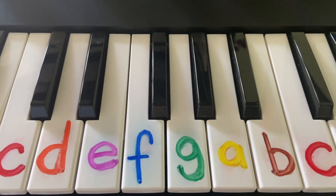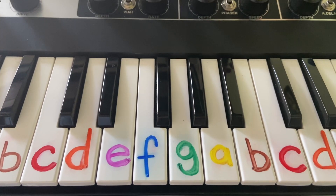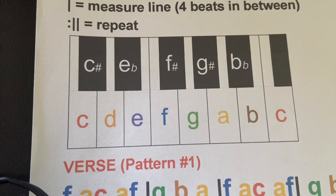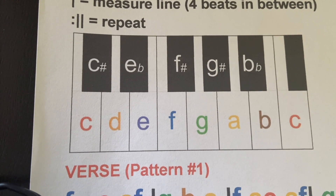That is one full octave and all the notes you'll need to play the songs we'll teach your rocker at Donkey Camp Show. If you're curious to know about the sharps and flats, here is a diagram of those, and if you can find a way to mark that on your keyboard, that could be helpful too, but not necessary.